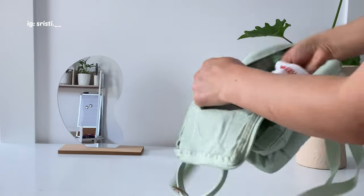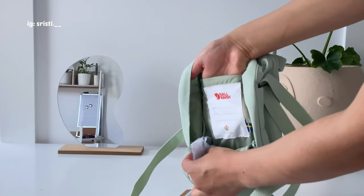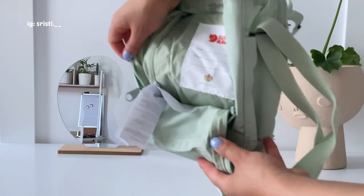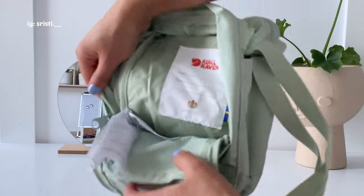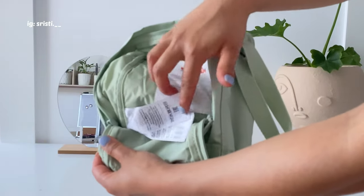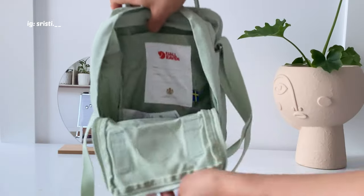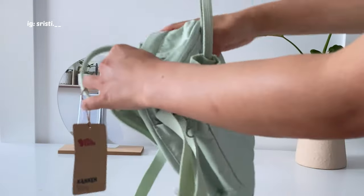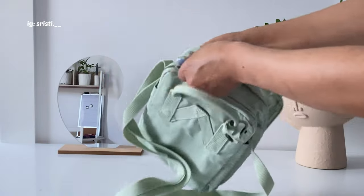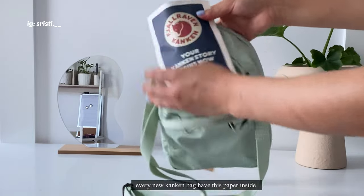I think this is the tiniest version of their bags and it is so cute. I really love the color. There are so many labels inside — when you're buying these kinds of bags you can check the labels to ensure it's authentic. And there are so many pockets in the bag, which is what I really love about it.